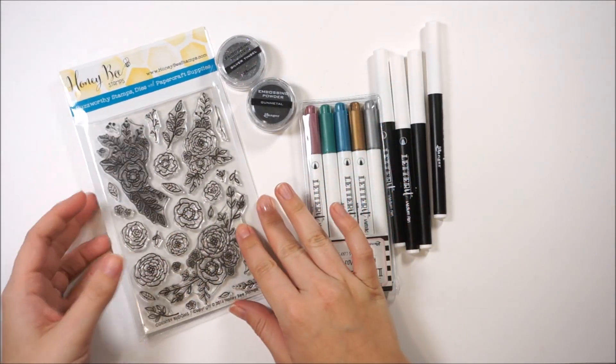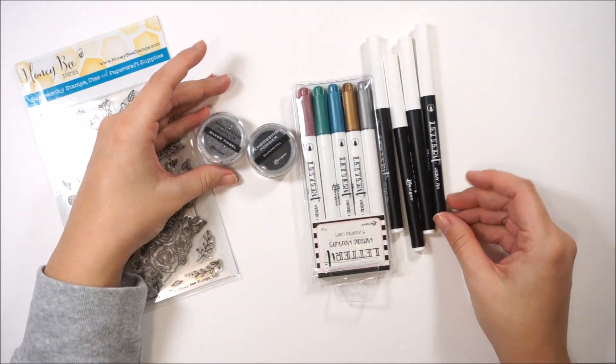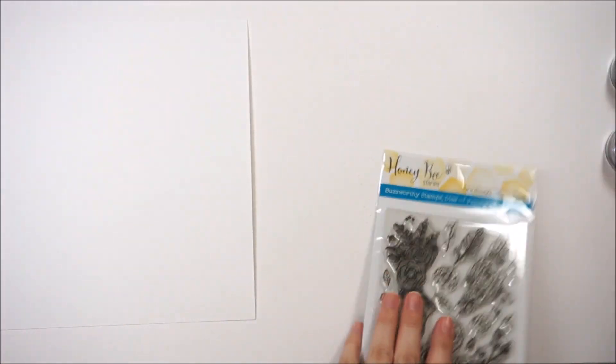Hello everyone, it's Lindsay and today I'm creating a traveler's notebook insert using some of these new products from Ranger. This is the Letter It line and also the Country Blooms stamp set from Honeybee Stamps. To begin with, I have a sheet of 110 pound white cardstock and this is going to be my cover.